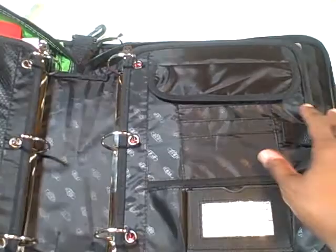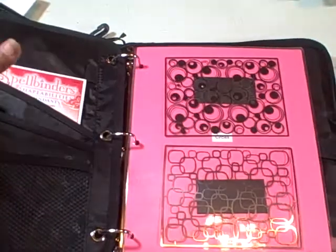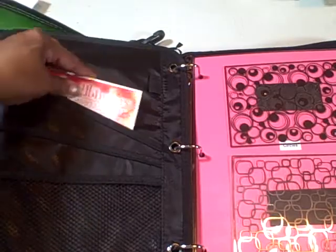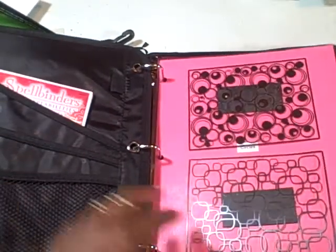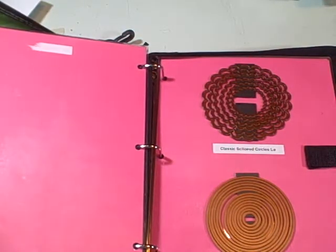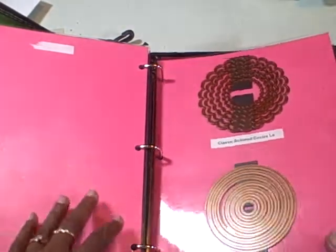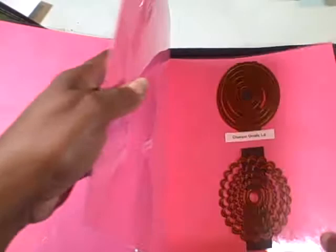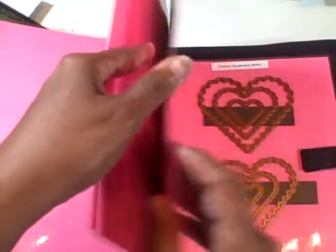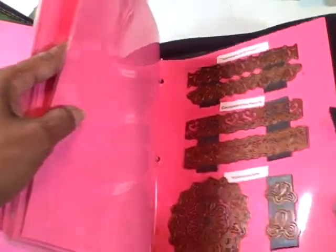My other side is where I keep all of my Spellbinders, Nestabilities, and Impression Abilities. These also have pockets, and as you can see I'm storing things in the pockets. I just have eight-and-a-half by eleven sheets that I laminate with my Your Story, and then I just put strips of magnet on to hold all of my Nestabilities in place. They work out just fine — they don't spill out or go anywhere.